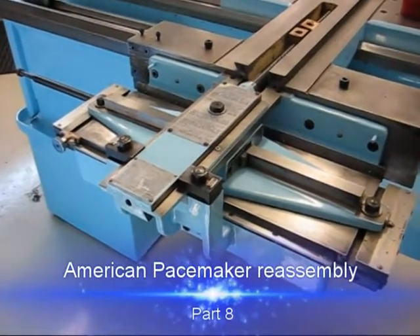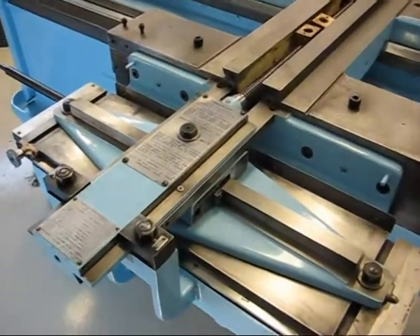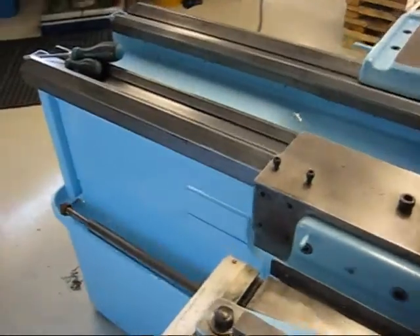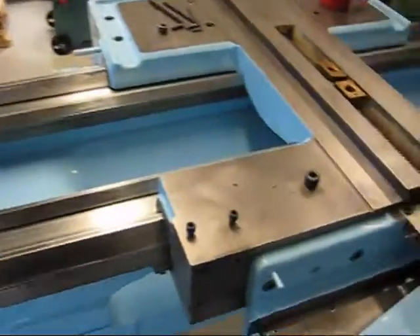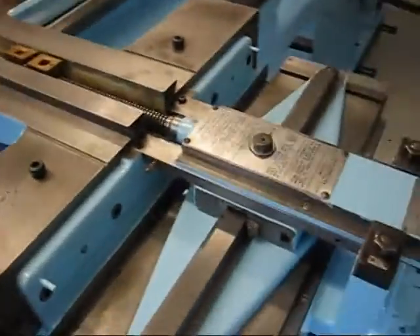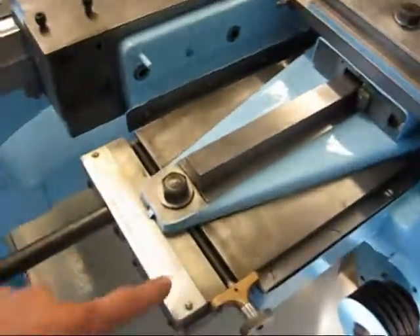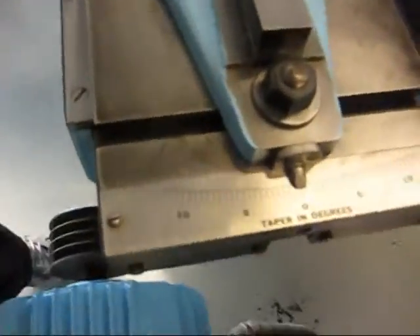The taper attachment is back together now, except the bracket, because it's supposed to sit on there but I never put it on. That way the bracket doesn't have to slide along the bed all the time. The taper attachment works like that, except you set the taper in inches per foot or degrees here.